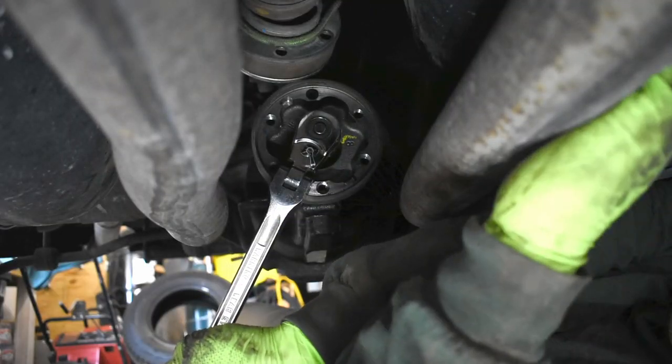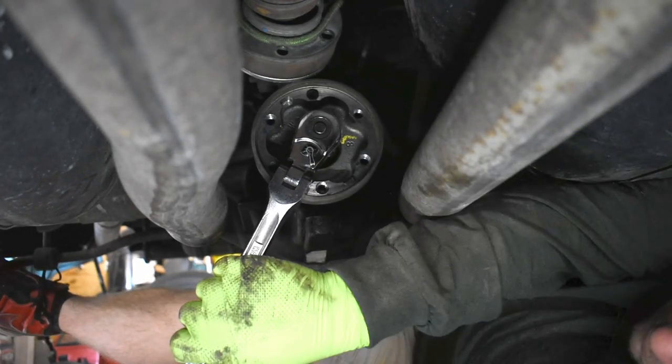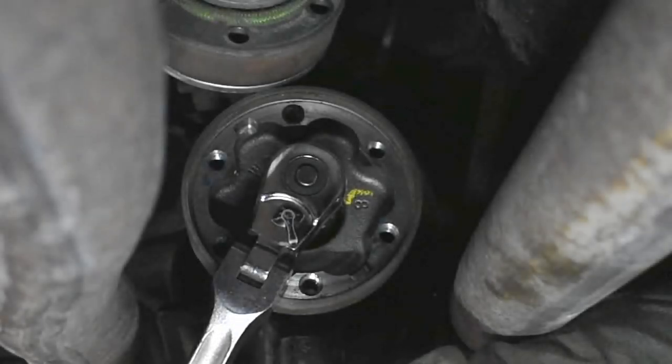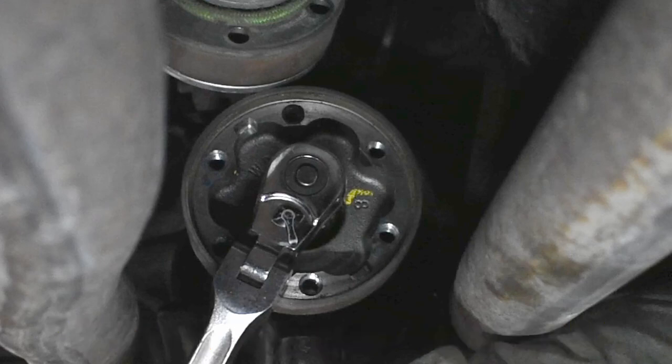Mark the orientation of the flange nut onto the flange — and this is where I need to stop the video. I skipped a very important step. The pinion bearing preload, also known as the turning torque, needs to be measured before the flange is removed. This is done by using an inch-pound torque wrench and turning the differential assembly over multiple turns. That torque reading is needed to get the flange installed in the right place. Too little preload causes excessive play in the bearings; too much preload causes too much friction in the bearings. Either scenario can cause damage.